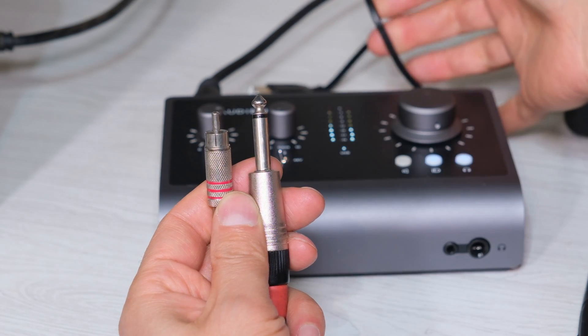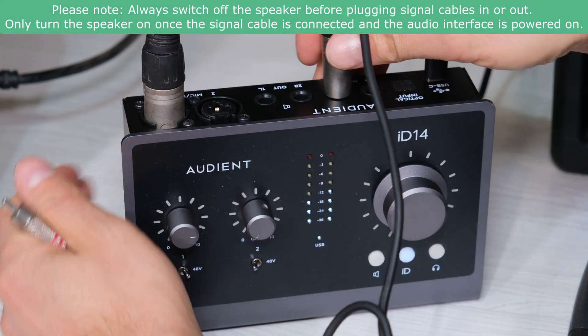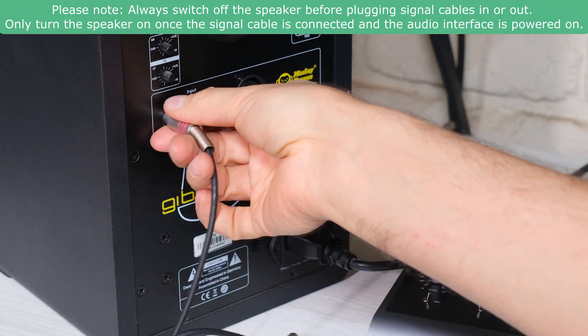Where's the noise coming from? Unfortunately, it is actually coming from the computer. At the back of the audio interface, I'm plugging it in. At the back of my active speaker, it says unbalanced, and I'm plugging it in. And there is that terrible noise. I'm going to unplug it.